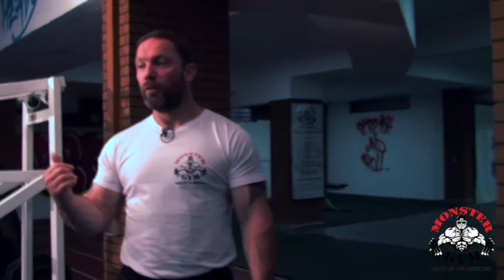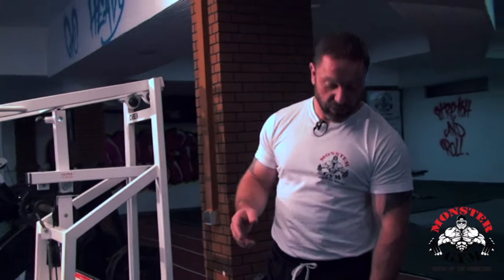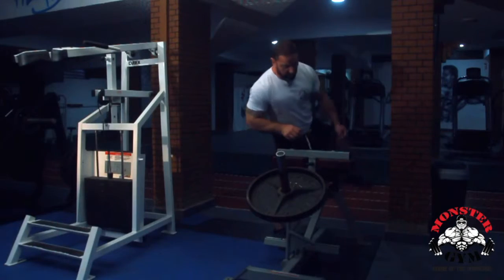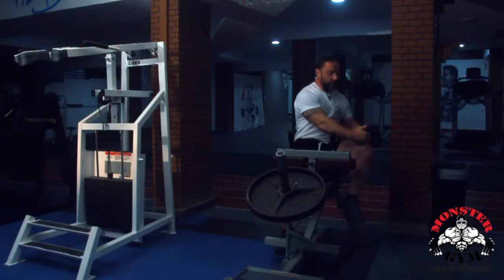We've moved on now from the straight leg calf raise to the seated calf raise. You need to do both of these to get a full rounded development of the calf muscle. I'll demonstrate — it's pretty self-explanatory.